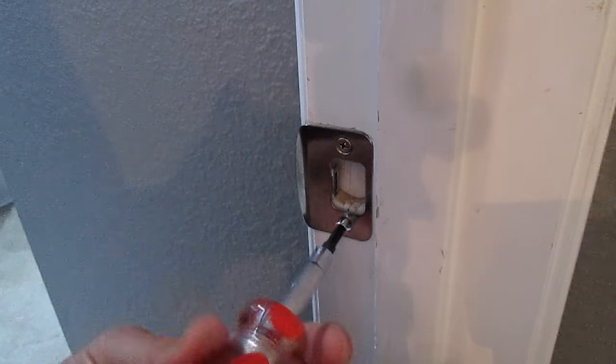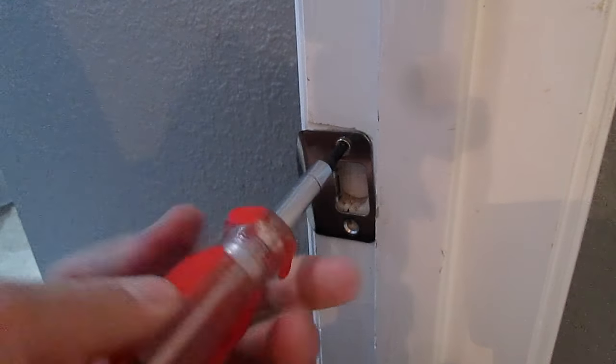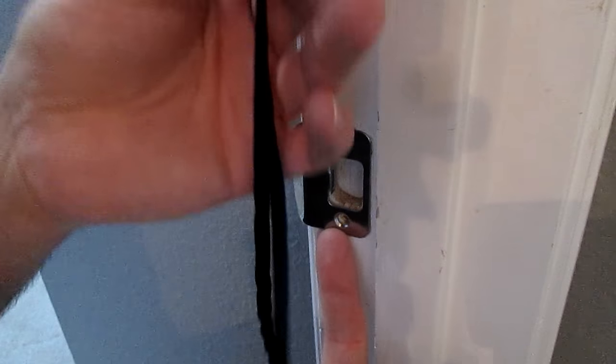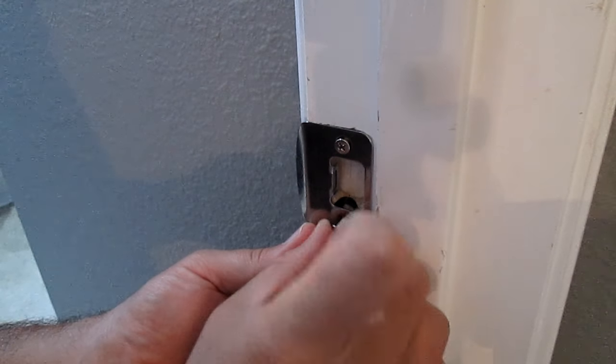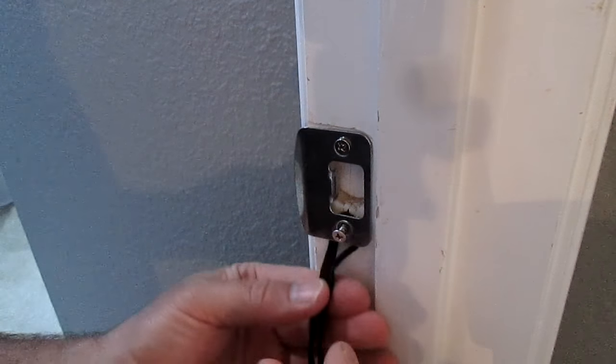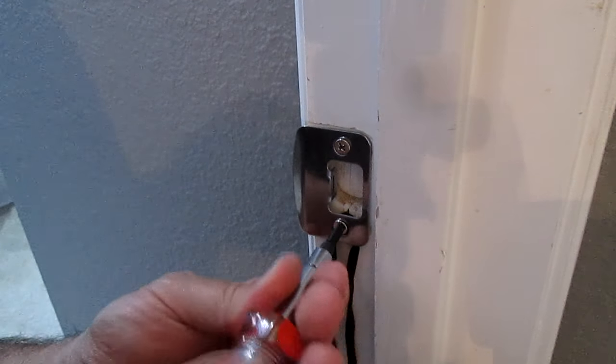Take this screw out all the way and back this screw out just enough to loosen the plate. Loop your shoestring in half and tuck it under the plate. Now put the bottom screw back in to trap the shoestring and tighten both screws back in.